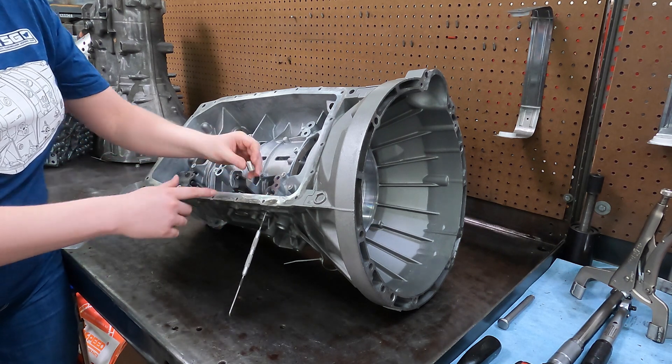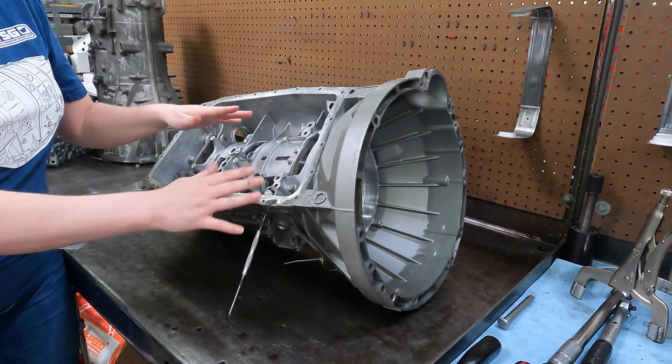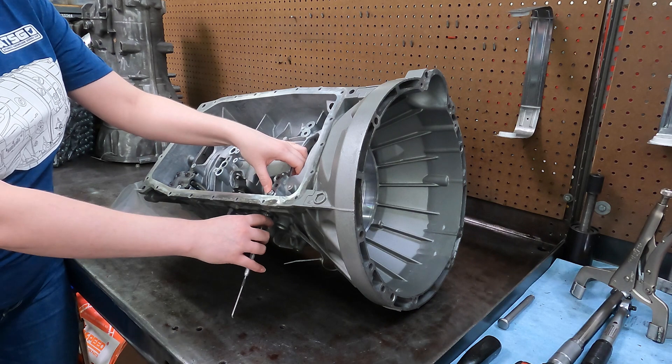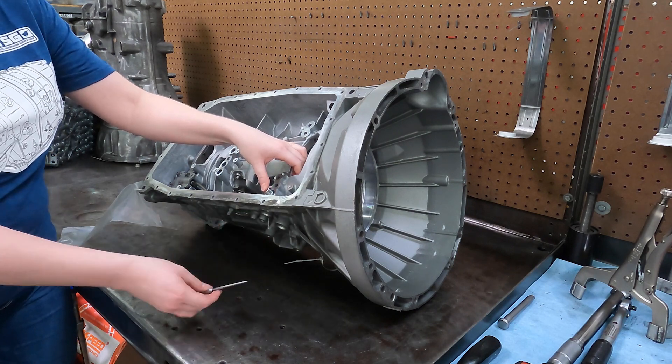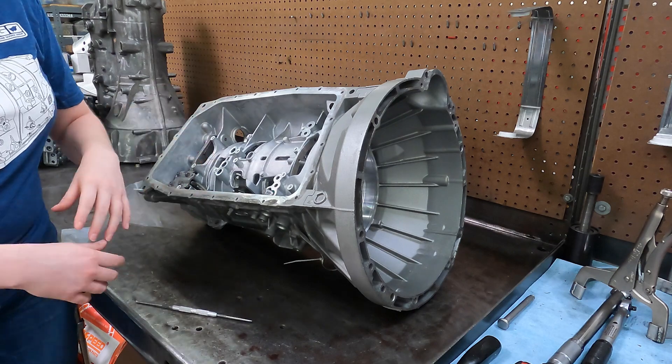That grease is going to go over the thermal bypass valve. We can apply the grease, install it into there, and then bolt on our valve body. After the valve body is bolted on, we can pull our pick out of the cooler line, then install the pan and we are good to go.